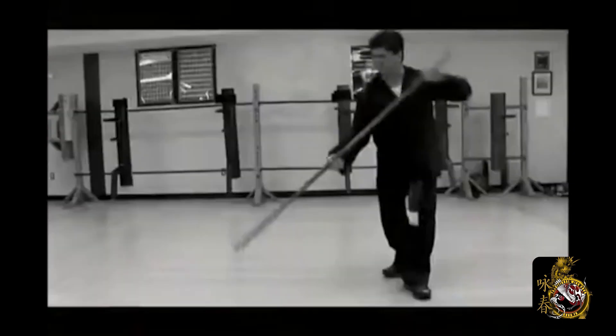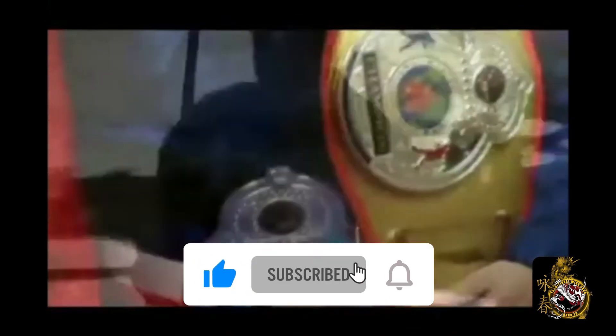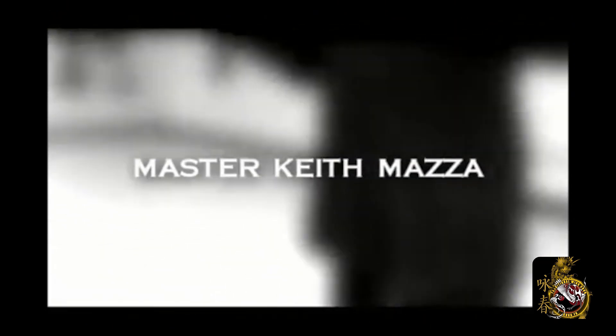Hey everybody, Sifu Keith here, and today's video comes from our Wooden Dummy Training Collection. It's the application to Set 8. Click like and subscribe, and click the bell to always be kept up with our latest videos. Thank you for your continued support, and have a great day.